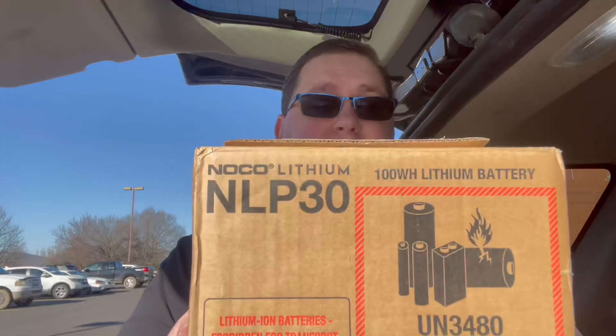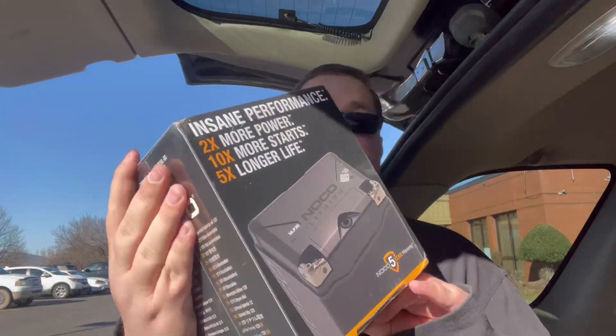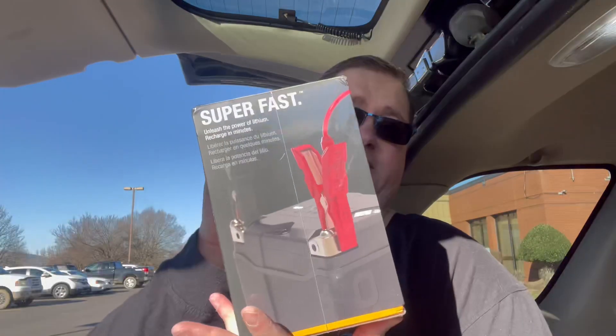This is a lithium battery. When you open it up, it comes in another box — very nice. I do like the packaging with this. It's well packaged. Let's see what it looks like inside of this box.